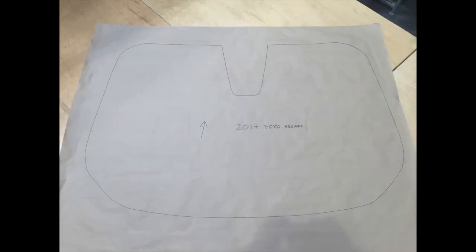If you are patterning more than one window, please indicate the window location as well. Please fill out the information in the instruction sheet and return it with your pattern.